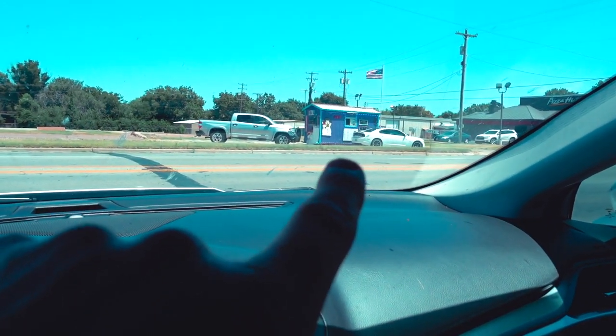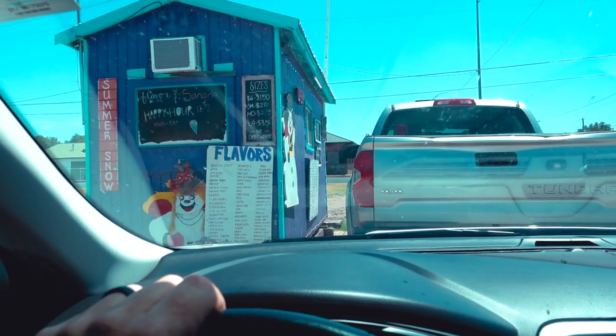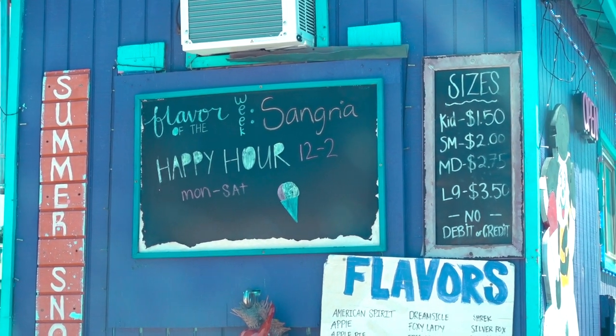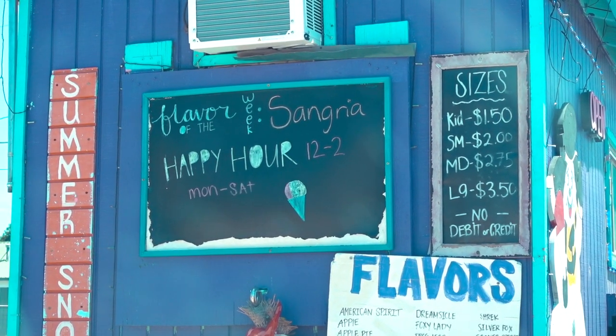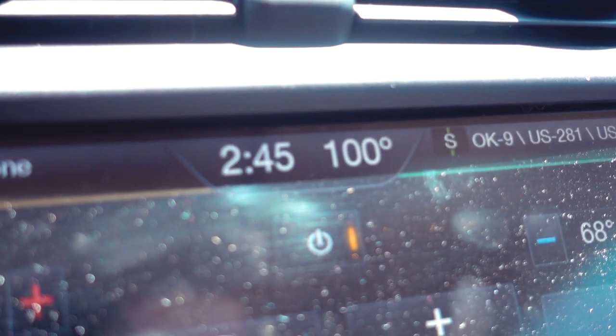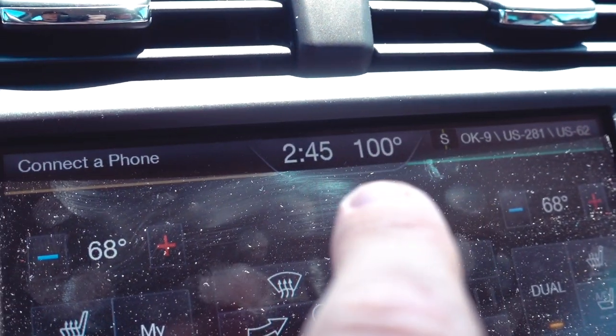What kind you gonna get? Probably coconut - blue or white? Let's see, they've got apple pie, cherry limeade... I think I'm gonna roll with wedding cake. I think I'm gonna go cherry limeade. Flavor of the week: sangria. Happy hour 12 to 2, Monday through Saturday - missed out on happy hour by 45 minutes, and missed out on good temperatures by about 30 degrees.